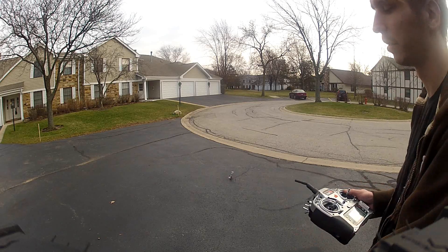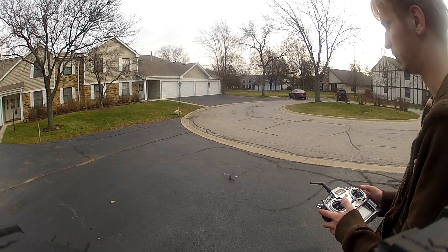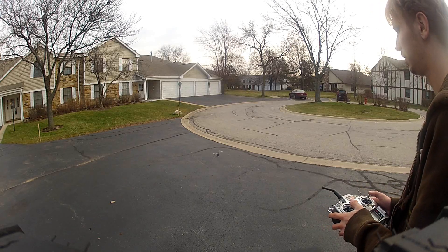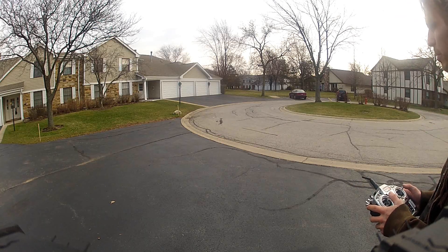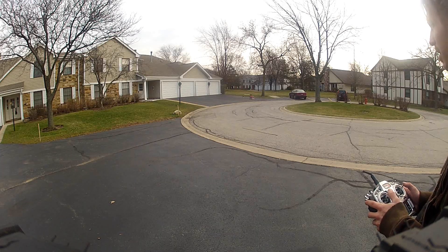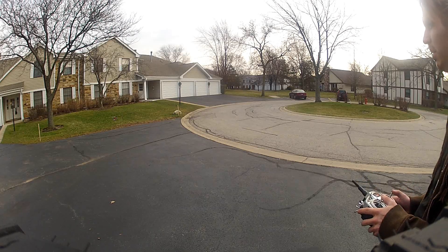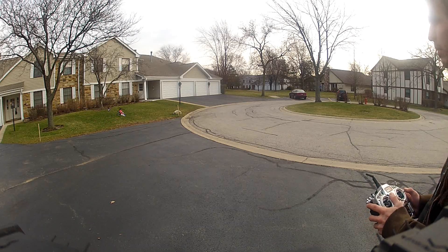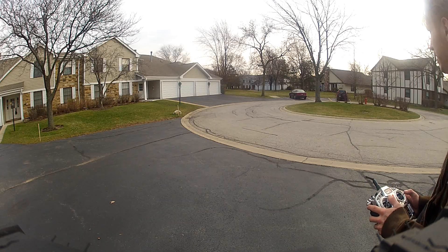I'm going to start off just doing some circles in normal mode and then I'll flip up in idle up mode and do some flips. Right out of the box, it hovers very smooth. Very little input needed to keep it still, but I am giving it some input. Let's get a little bit of fast flight here. Definitely flies fast if you want it to.